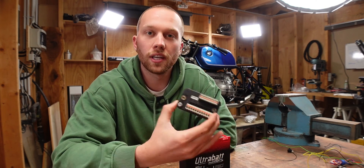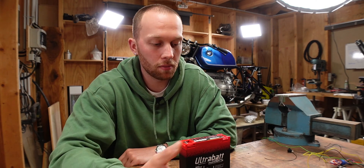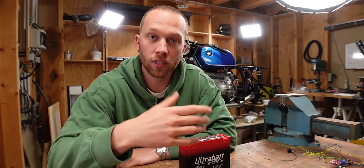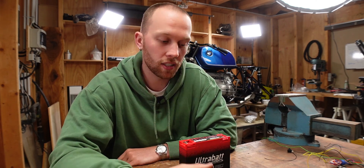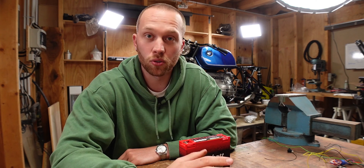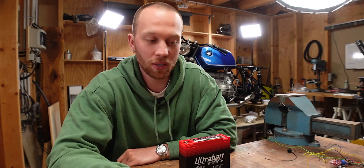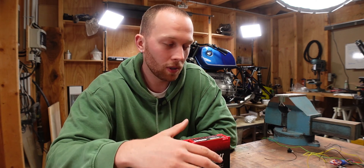If you're planning to install a MotoGadget M-Unit on your motorcycle for the first time, it can be a good idea to bench test it first to understand how everything goes together and how everything works. I've just done that because it's also my first time and I hit a little road bump, so I quickly want to show you how it's done properly.